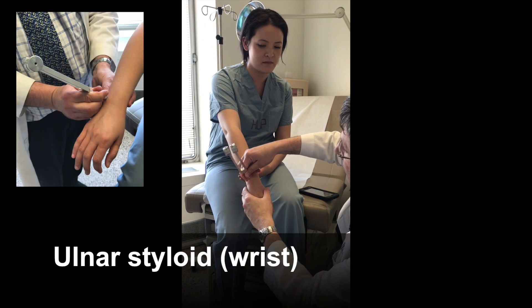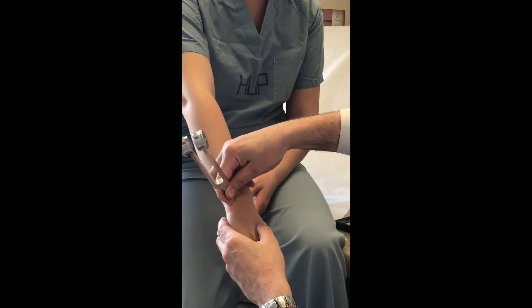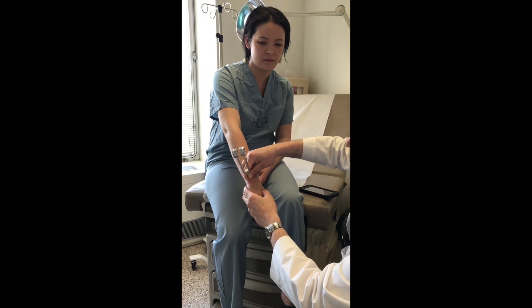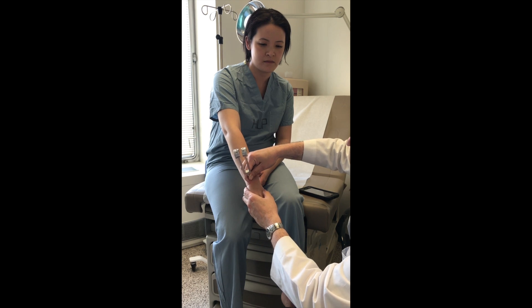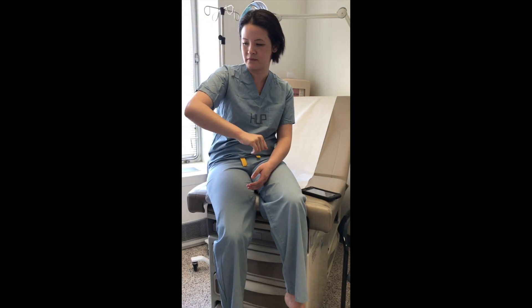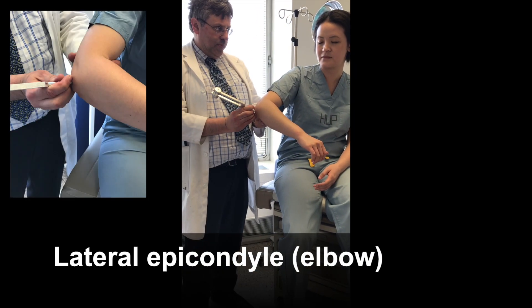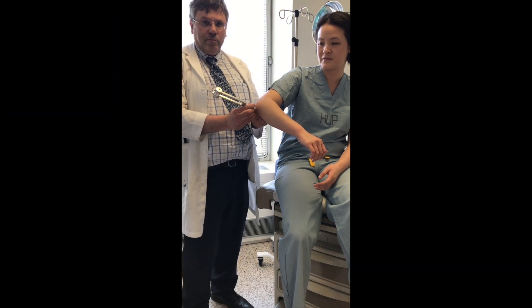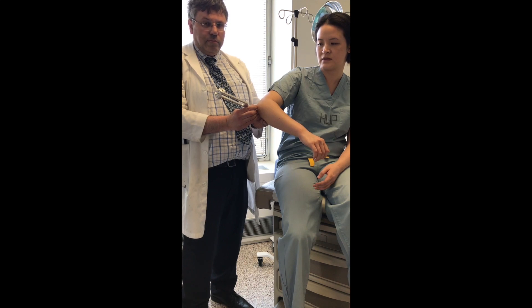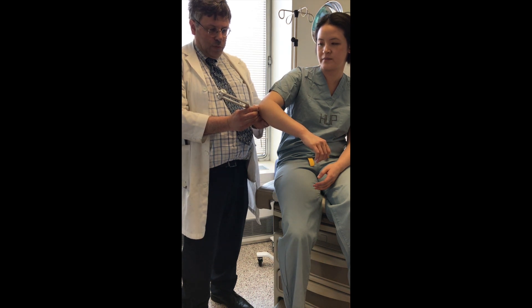And then we do the ulnar styloid process. Do you feel that vibrating? Mm-hm. The final site is at the elbow on the dominant side. Do you feel that vibrating? Mm-hm. Stop. Okay. Thank you.